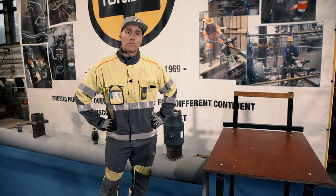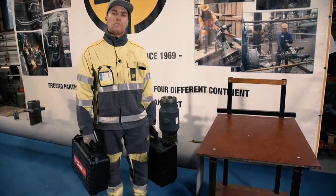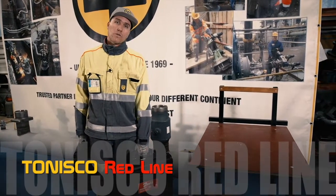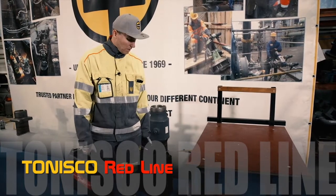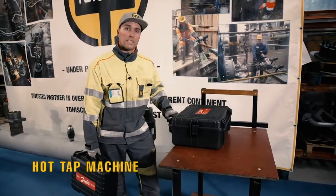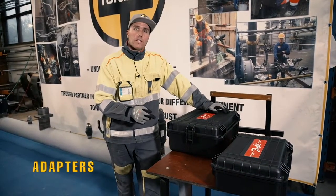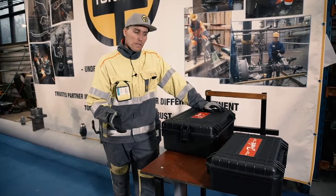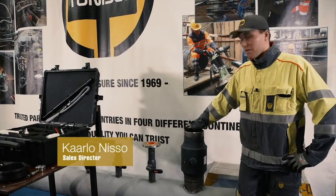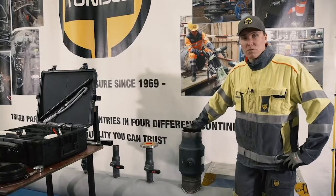Welcome to the Tony Scott Junior training. Today I'm going to show you the new concept for Danfoss hot tap ball valves called Tonisko Redline. The concept is two suitcases: one contains the hot tap machine and the other contains the adapters you need for a certain type of ball valve. Today I'm going to show you how to make a DN150 steel line hot tap using a DN150 Danfoss hot tap ball valve.